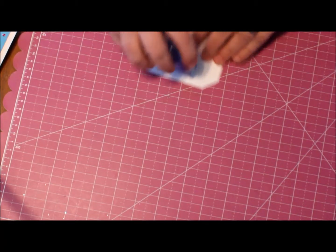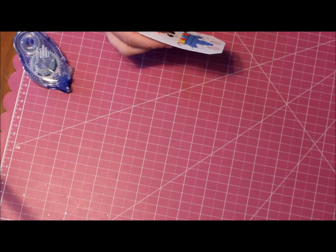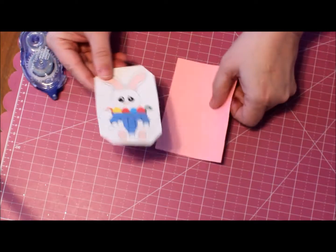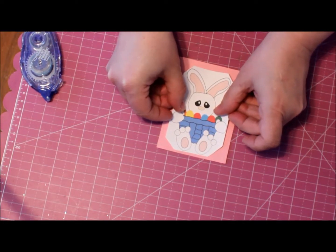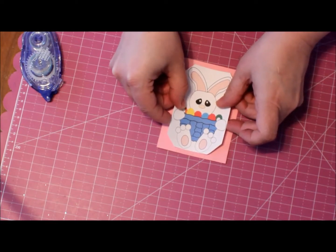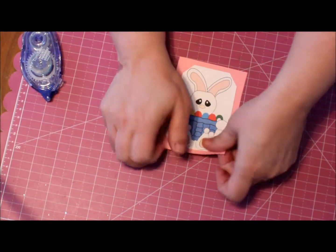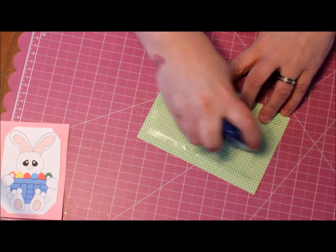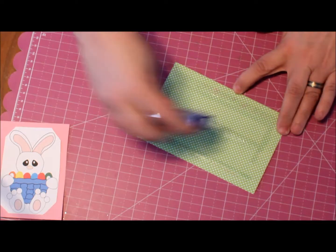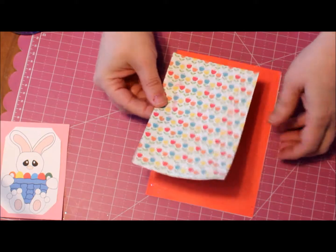So right now I'm going to go ahead and put some tape on here, put it on my mat, and center it. Then I'm going to take and put some tape on here onto my cardstock base.